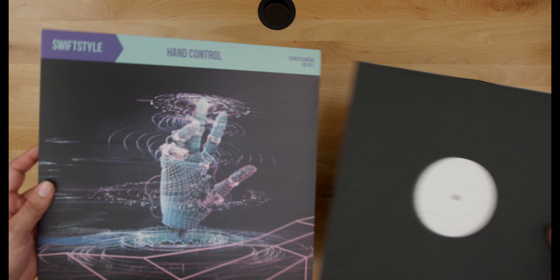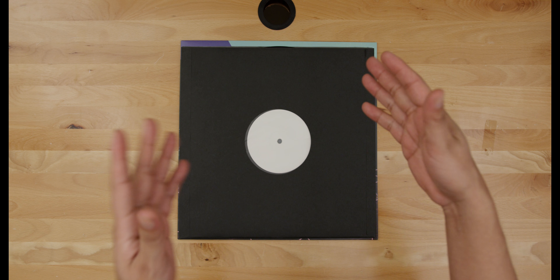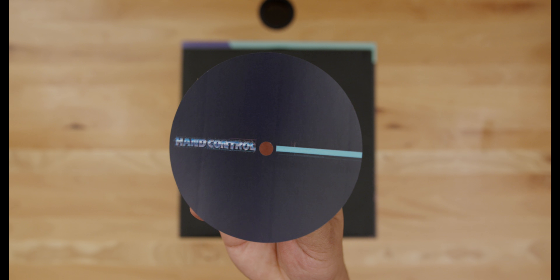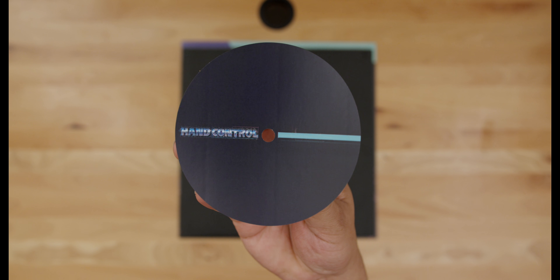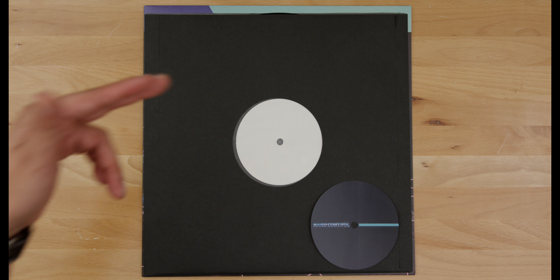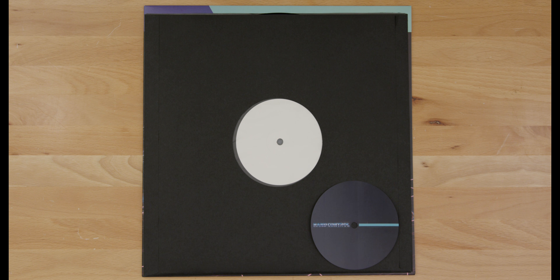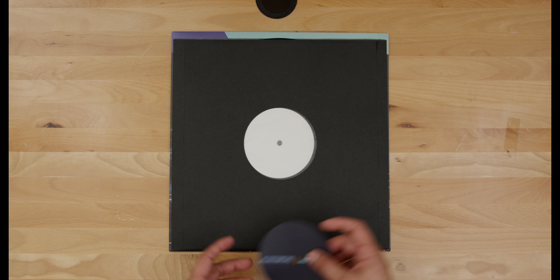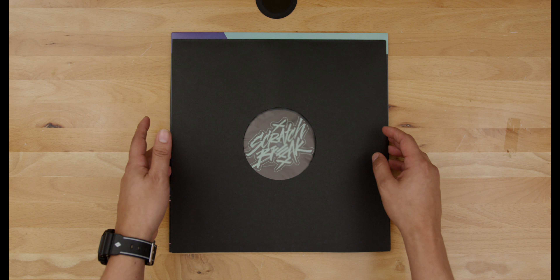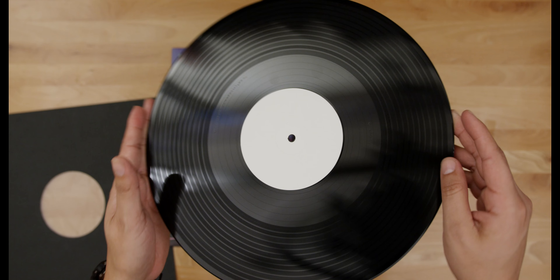Each record comes inside a black poly-lined sleeve with no label — because this record has a very specific layout, I decided to include each record with its own sticker marker. So you can either rock that test press look everybody wants, or have your record perfectly marked right out of the gate. Side B has the new Scratch Break logo.